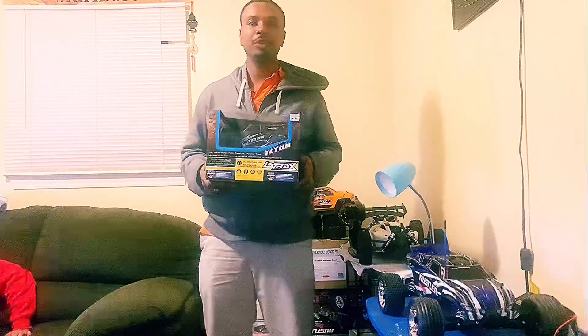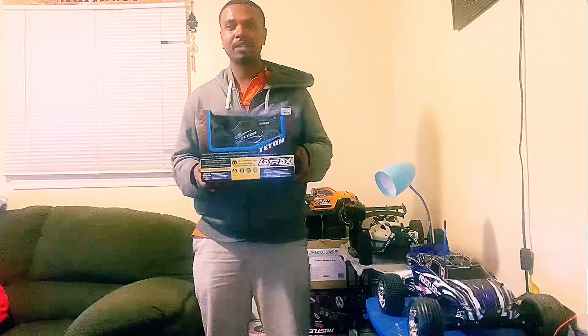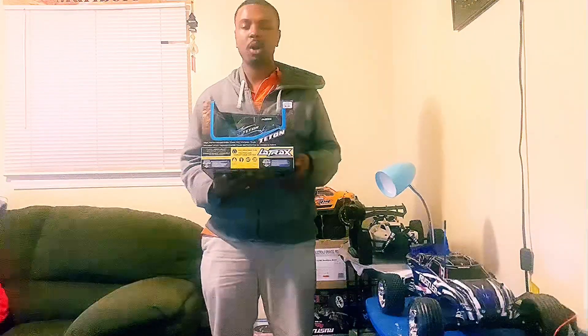What's up everybody, back to Rich RC. I have another car for you today — we're going to be bringing you the LaTrax T-Maxx Tent, and this car goes for $129.99 market value, so let's get it started.